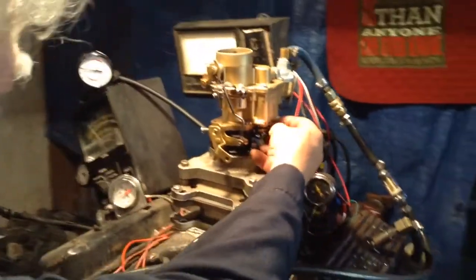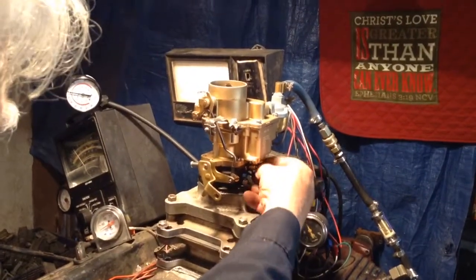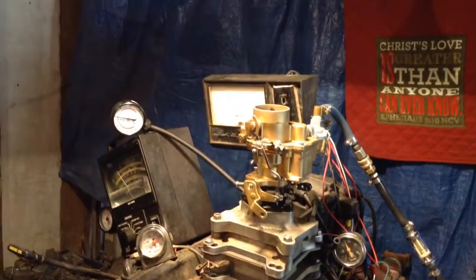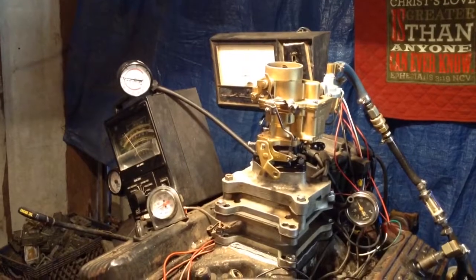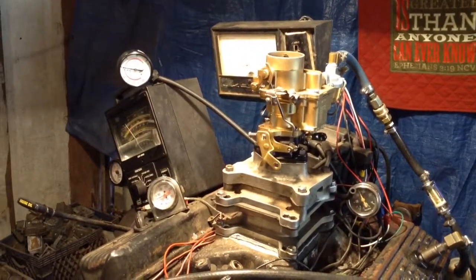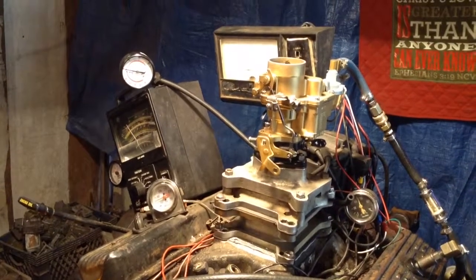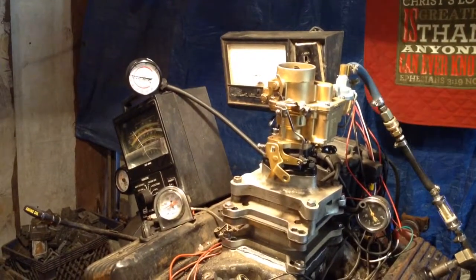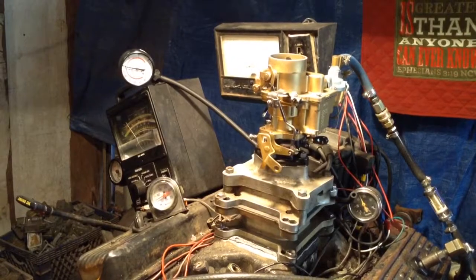Alright, we're good on there, Charlie. We got a single barrel — I think it's a Carter YF. Anyway, this thing had been rebuilt and reassembled incorrectly. We had to do some extensive machine work in there, so it's going to be a little bit more than the standard $200 rebuild — may go as high as $250, probably less. Anyway, there it is.